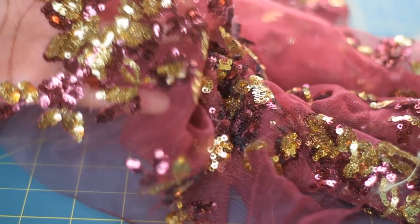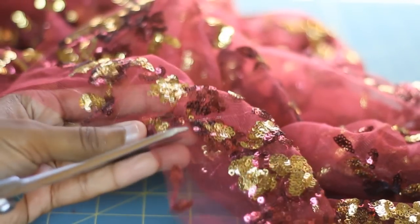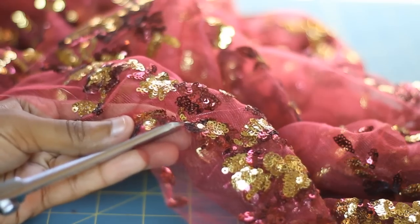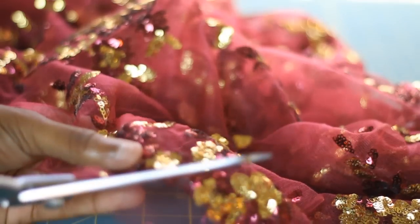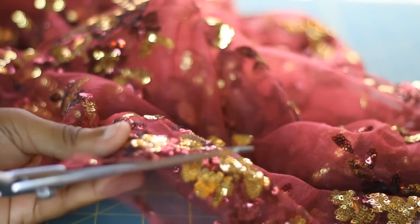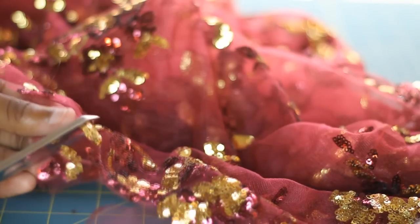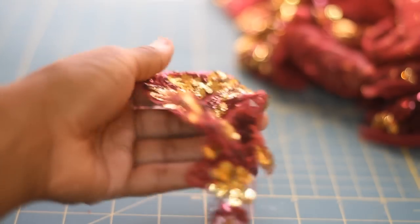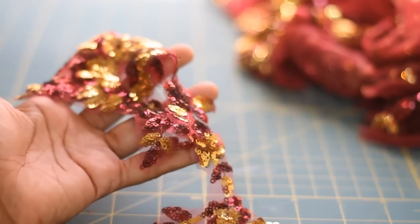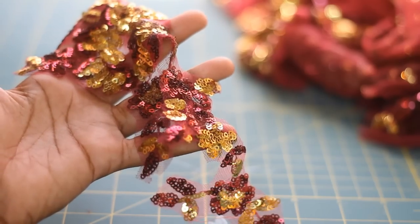I'm going to cut out and use as the appliqué for my garment. What I like to do is cut them out, and I make sure that when I'm cutting it out that I'm not cutting all the way on the actual edge of the appliqué. You do want to make sure that you have a clean cut when you're cutting out your appliqué before applying them to your fabric. When you're done, your appliqué should look something like this — you can see here how I did leave that little bit of fabric out on the outer edge.